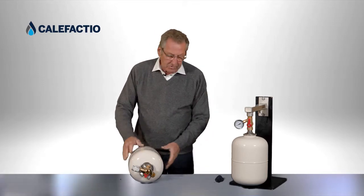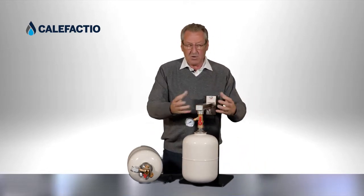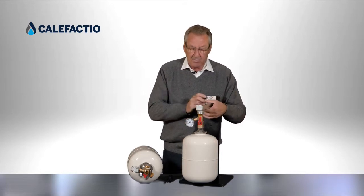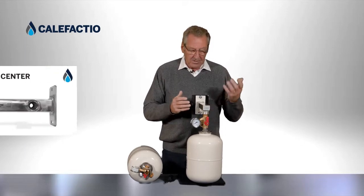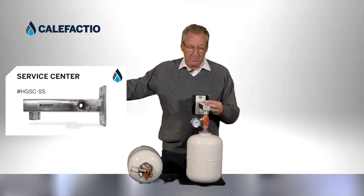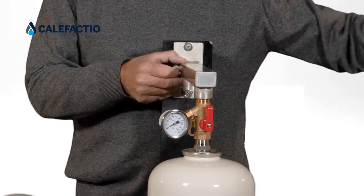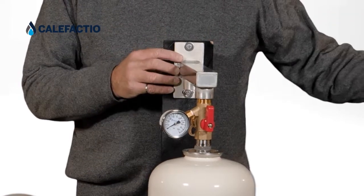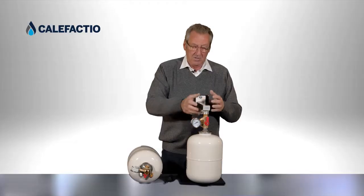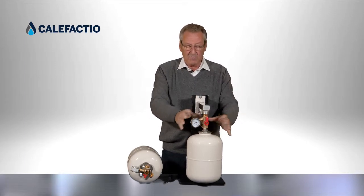We also have our new service center, made of stainless steel. It comes with the tank and valve — all sold separately or as a kit. The stainless steel bracket features two three-quarter-inch openings: cold water from the city enters through one three-quarter port and goes to the house through the other. Any expanded water coming from the water heater goes through the bracket into the expansion tank, making for a very clean and professional wall installation.